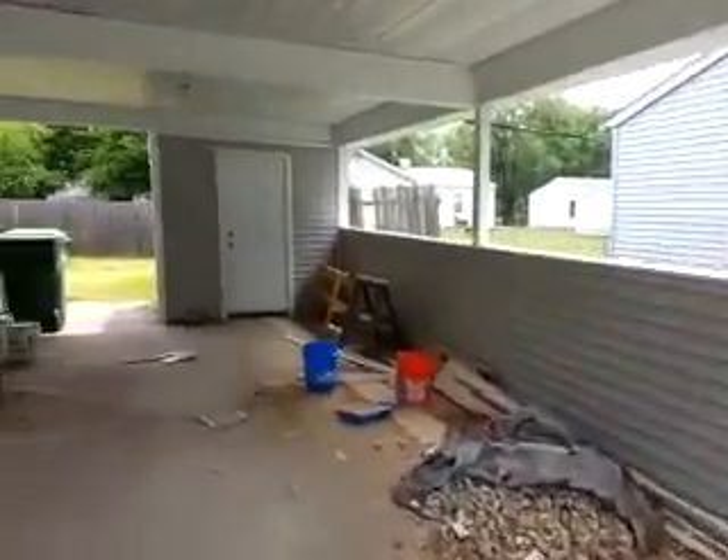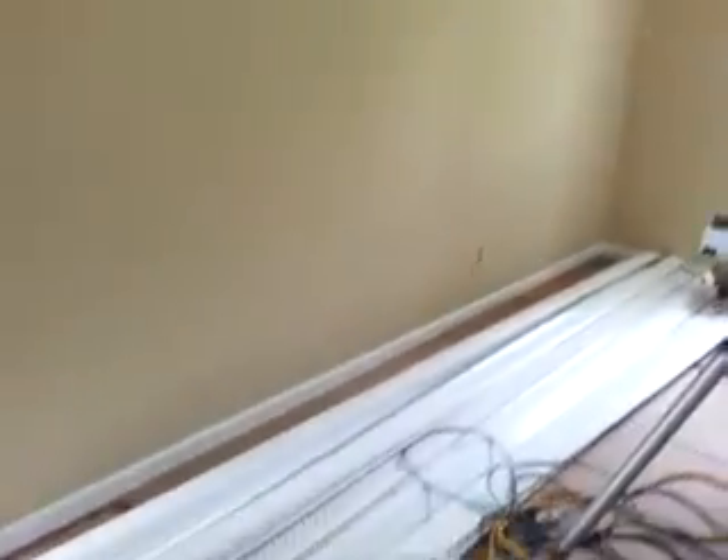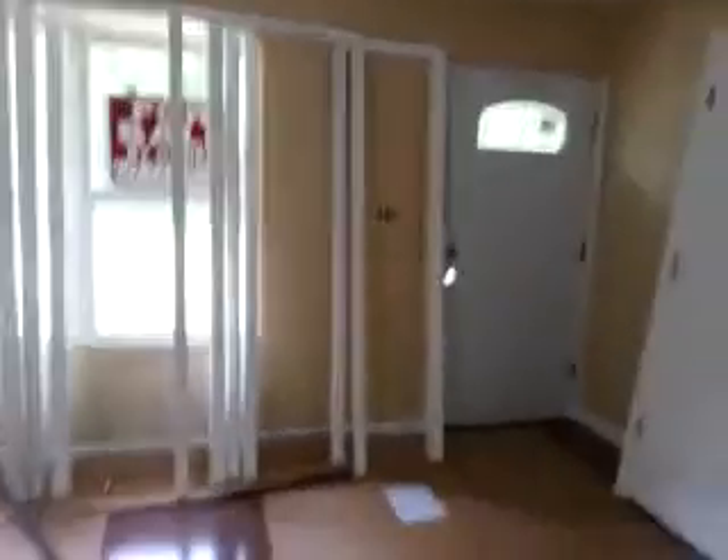There's the carport. One of the lights is being put in — we'll take a shot at the inside. Inside you can see the trim going in around the floor and the doors are starting to go in.